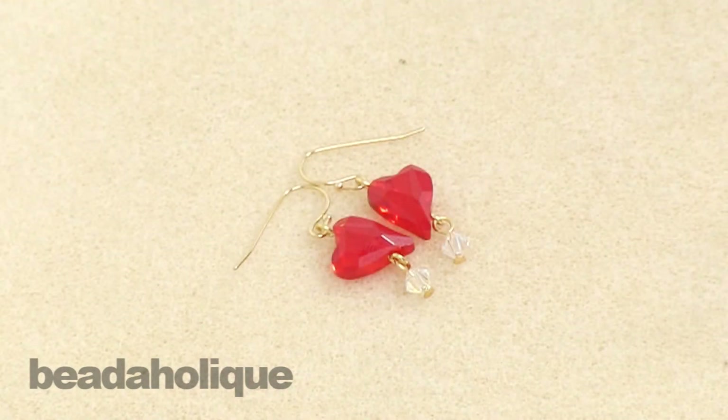Then you'll need to just repeat the process with your other materials to create your second earring for the set, and that is how you create the Wild at Heart earrings.